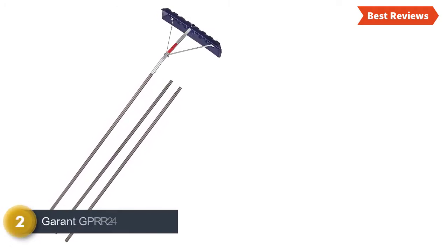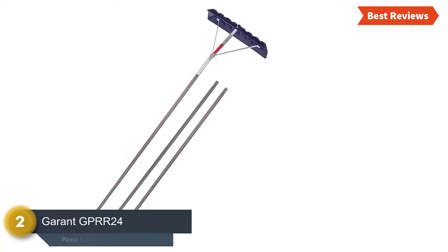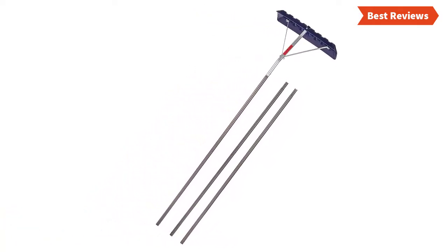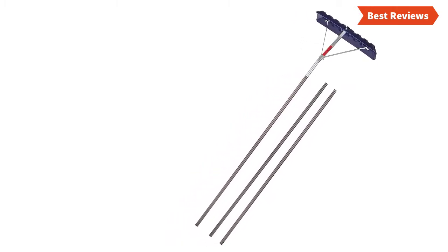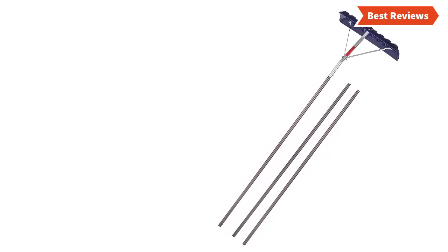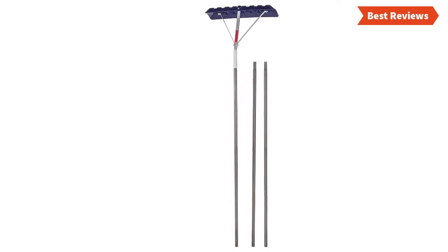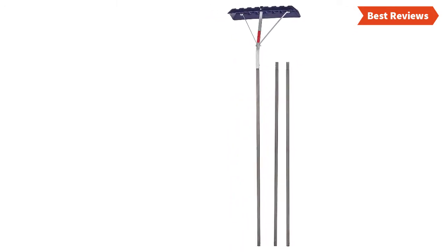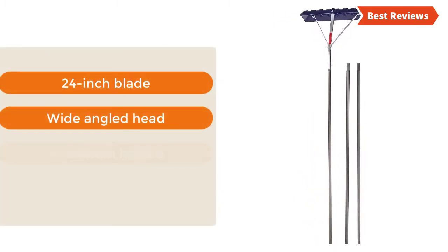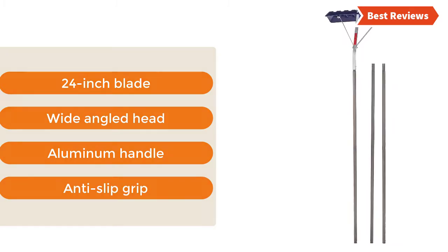Number 2 on our list, the GARG PRR24. When your expectation is quality construction and easy use, this is the item for you. Designed with a polyethylene blade size of 24 inches that does not damage the rooftop. The wide-angled head allows easy snow removal. The anti-slip grip provides safe use, and the 3-section aluminum handle is ultra-light. Key features: 24-inch blade, wide-angled head, aluminum handle, anti-slip grip.